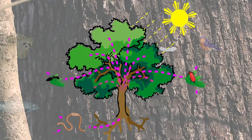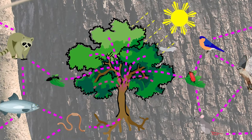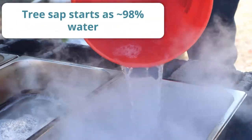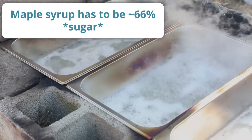Sap flow is driven by the changes in season. The pressure in the roots is greater than the pressure in the crown of the tree, so the sap flows up. Tree sap averages about 98% water, so it takes almost 40 gallons of sap to make one gallon of syrup.